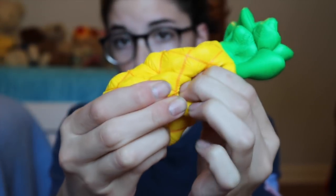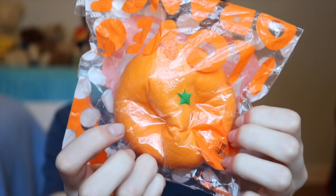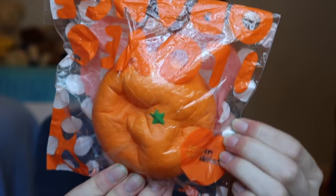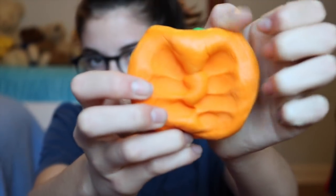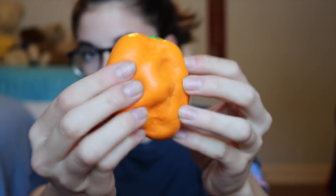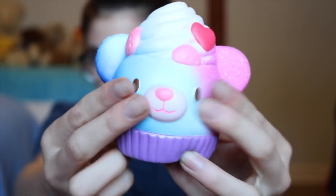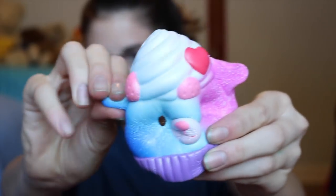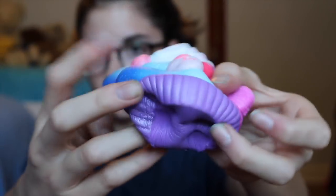This is one of my most slow rising squishies. Next we have this iBloom orange. This smells so good. Next I have this iBloom bear cupcake.